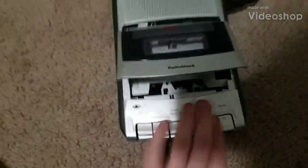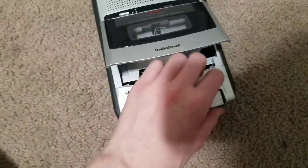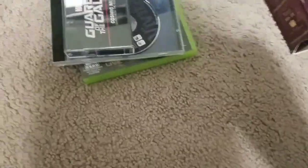Hi everyone. I got a cassette player and it really plays cassettes. I'm gonna show you — I'm gonna put a foreign disc in this thing, just to show you that it works.